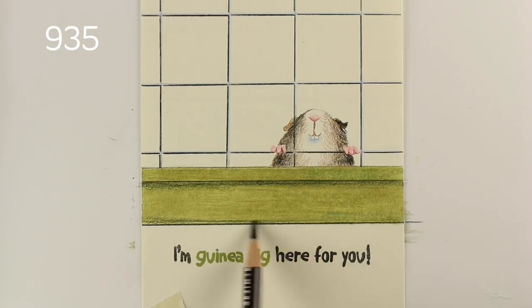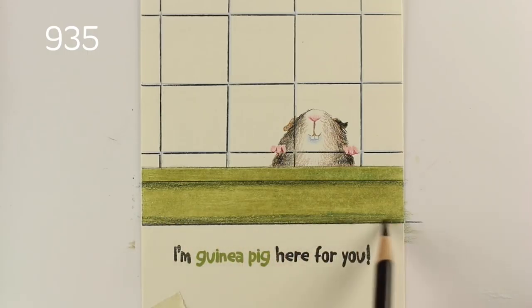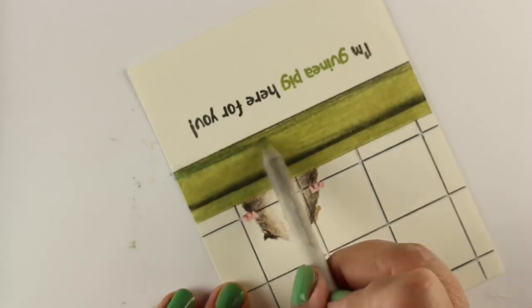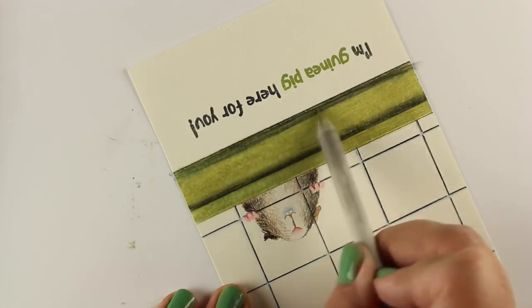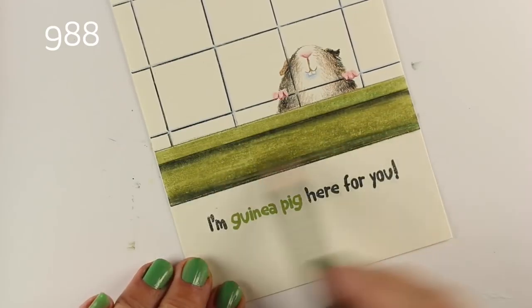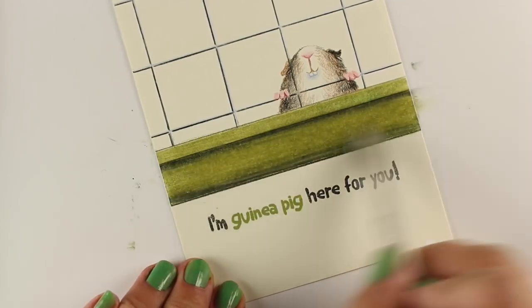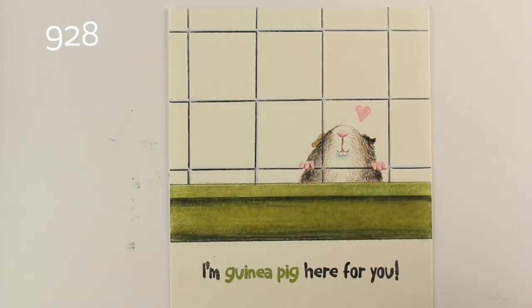I wanted to give it a little bit of dimension, so I created a little lip for it with black pencil — a little shadow. Then I ran into a problem because I put a little more black pencil on there than I expected. When I used my gamsol on that, it got really heavy really fast. I was having a challenge trying to blend it, so I opted instead to use more green pencil on top. With gamsol you can continue to layer color until you get it where you want it to be. It was nice to create a little different texture on the house he lives in from the texture on his fur.